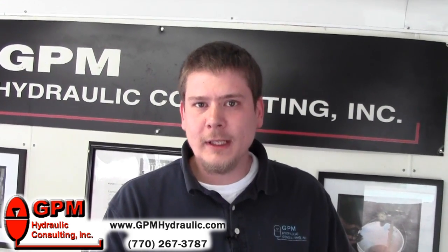If you found this tip helpful, visit us at our website, gpmhydraulic.com, and learn about our two-part training program.